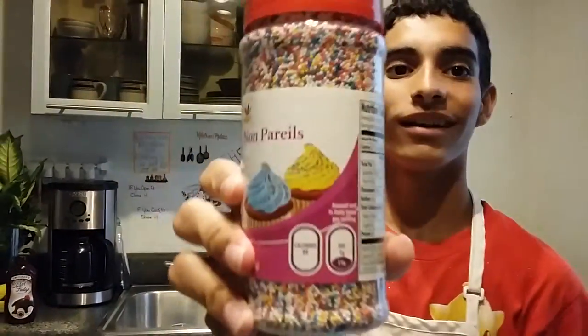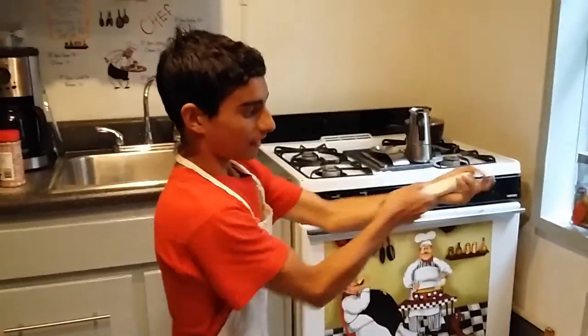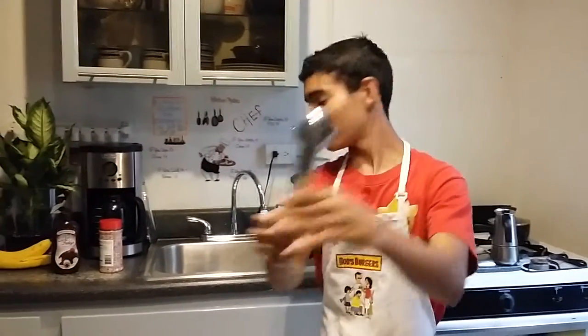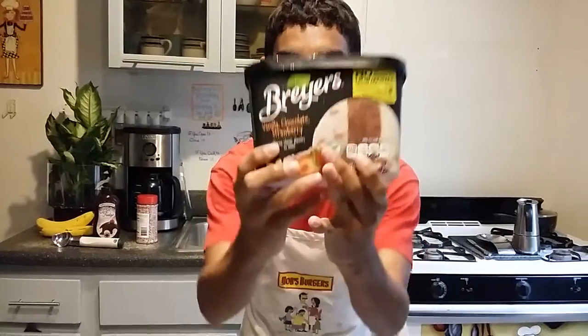So colorful and beautiful! Now what we need is a spoon — the scooper, right here. And finally what we need is our handy dandy delicious, deliciosos ice cream.